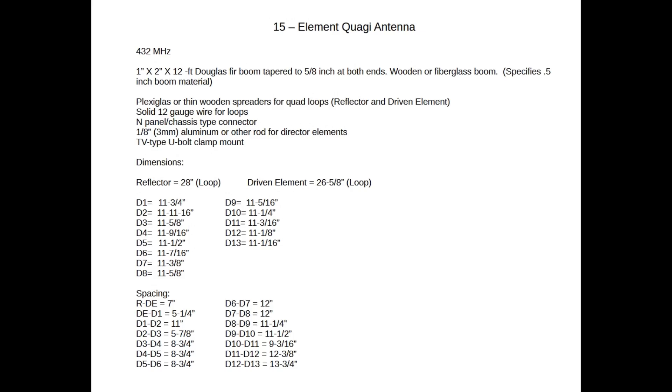For the 15-element Quaggie spacings: reflector to driven element is 7 inches, driven element to D1 is 5 and 1/4 inches, D1 to D2 is 11 inches, D2 to D3 is 5 and 7/8 inches, D3 to D4 is 8 and 3/4 inches, D4 to D5 is 8 and 3/4 inches, D5 to D6 is 8 and 3/4 inches, D6 to D7 is 12 inches, D7 to D8 is 12 inches, D8 to D9 is 11 and 1/4 inches, D9 to D10 is 11 and 1/2 inches, D10 to D11 is 9 and 3/16 inches, D11 to D12 is 12 and 3/8 inches, and D12 to D13 is 13 and 3/4 inches.